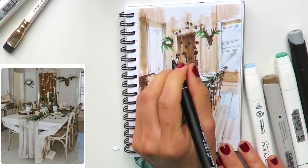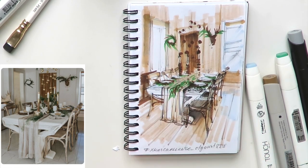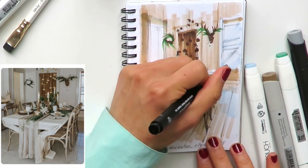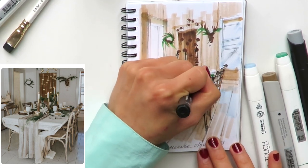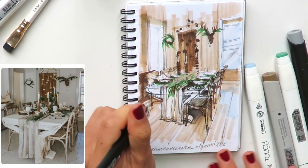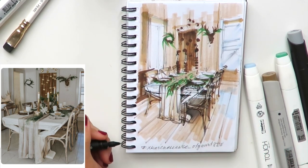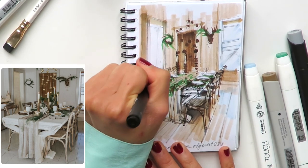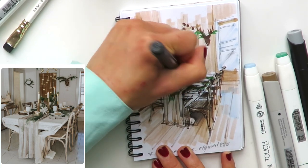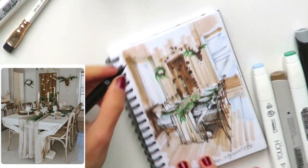I cover aerial perspective and shading techniques for beginners in my course Base, which is my best-selling course. If you want to know more, visit my website olgaart888.com — right now there are Christmas sales with 30% off. It's really the best time of year to get involved in these interior design drawing courses if you've always dreamed about it.